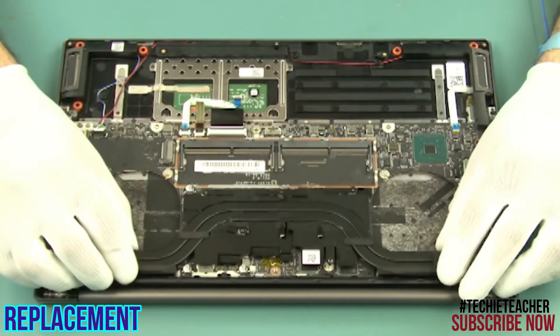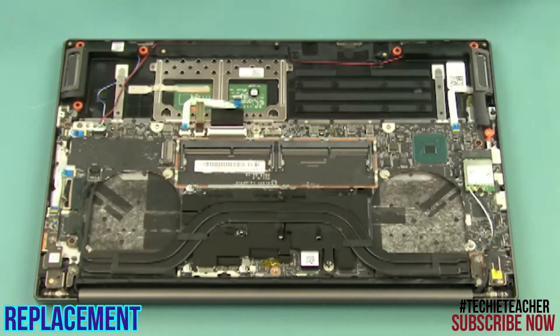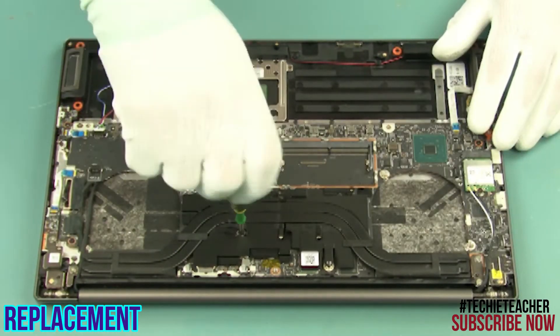Install the heat sink into position. Install 5 screws.